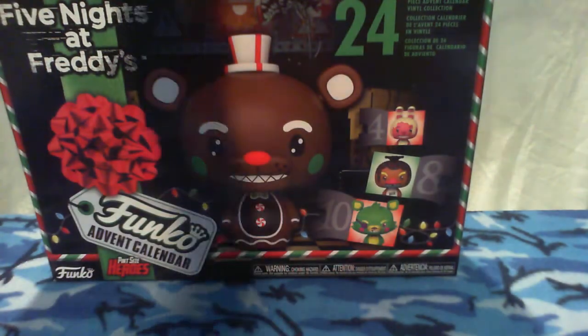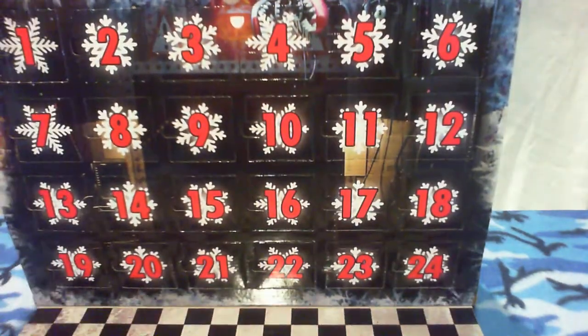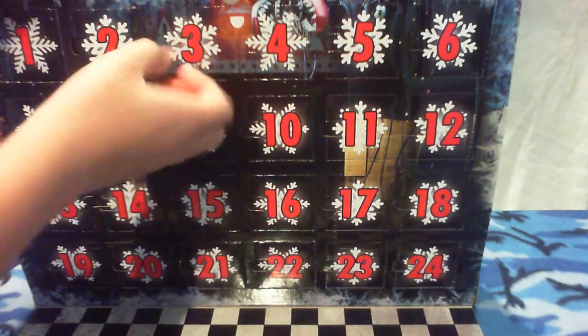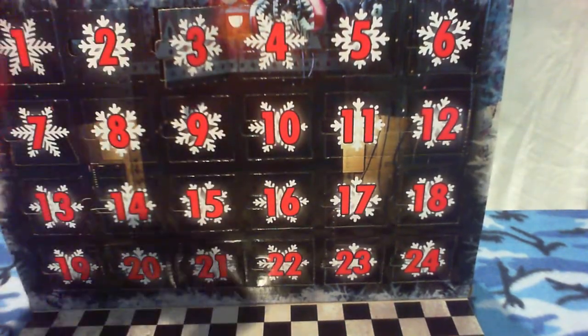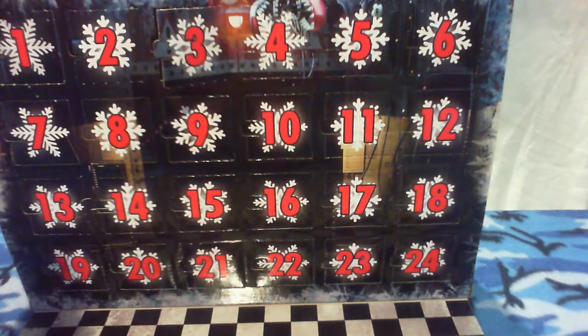Sure. Alright, so let's turn this around, open the advent calendar door, and I will do it — I will do day number 3. It's huge, it is red. I can see somebody. I keep forgetting there's a tear strip. That tear strip's not working.